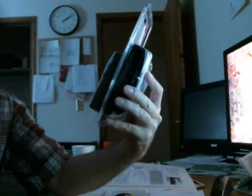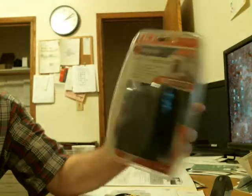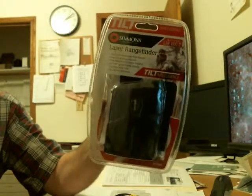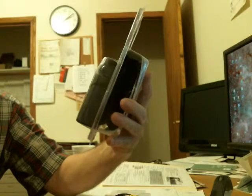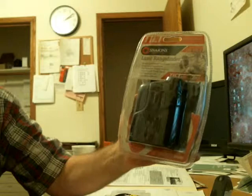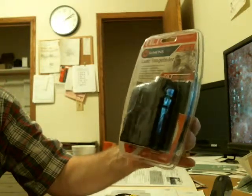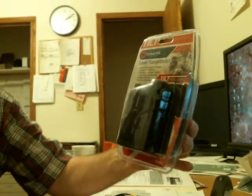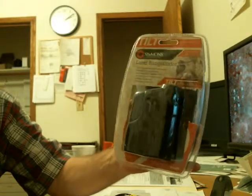Here we go folks. Thank god for uninterruptible power supplies — I've got an APC and it works. Anyway, this is the Simmons laser rangefinder. These are available for around a little over 100 bucks or so. I got lucky, I got this on eBay for $88. It's the Simmons laser rangefinder with tilt intelligence, so you get the true range. The model number is LRF 600-T.